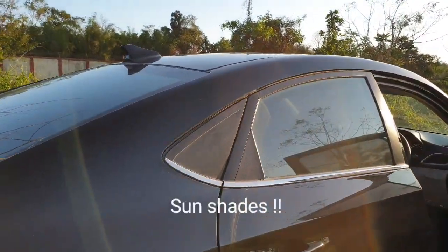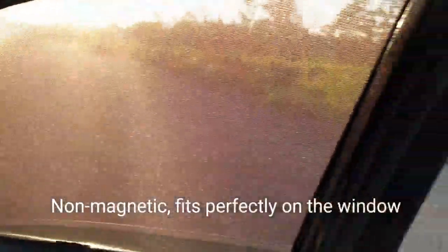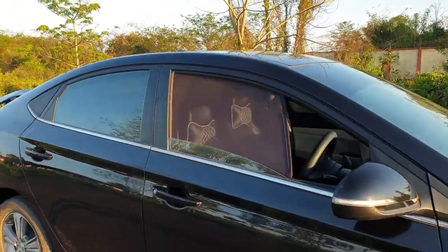What's up YouTube! I have installed sunshades on my car. These are non-magnetic sunshades and fit directly on the groove of the window. Let me open the window and show you. These are of premium quality and I'm pretty impressed with it. It fits perfectly on my Hyundai Verna. I purchased them from Amazon and they cost about 500 INR.